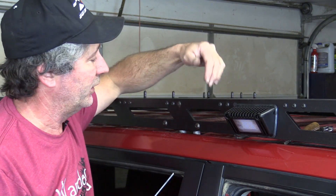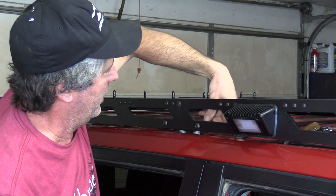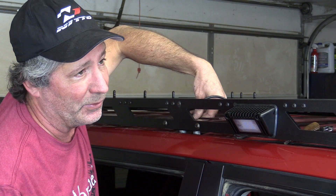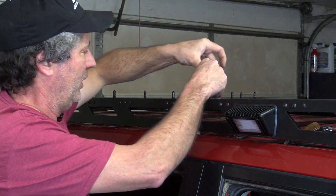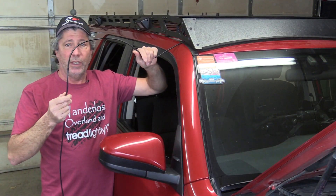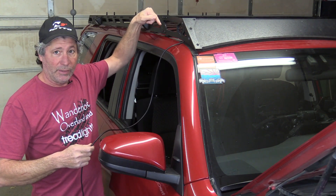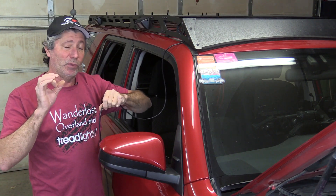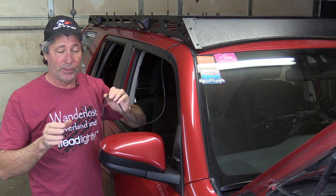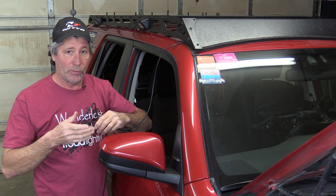Now we need to finish tightening up that bolt on our clamp, and this is not really easy to do — you're kind of flying blind here. To get the wire down from the roof, we could drill a hole in the roof and use a marine style bulkhead fitting. They work great — I've used them on a sailboat project before, and if you do it properly, they're totally waterproof.